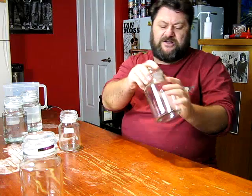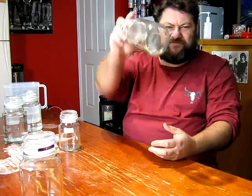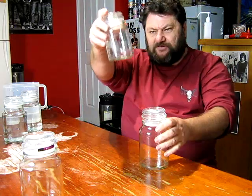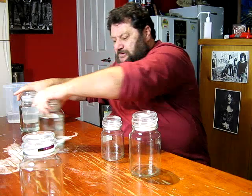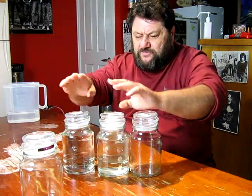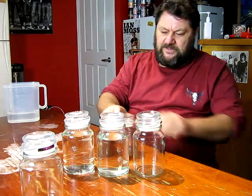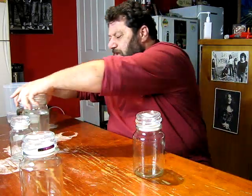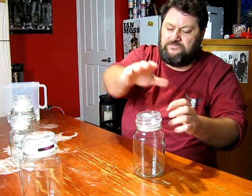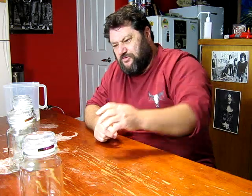So this is the bigger jar — the 150 or 200 gram jar — and the little jar. I've got four of these. Two are filled with cooled, boiled water. They're all sanitized. And the one little fella. Could do with three jars of the water, but I think two will do me for what I want to do today.